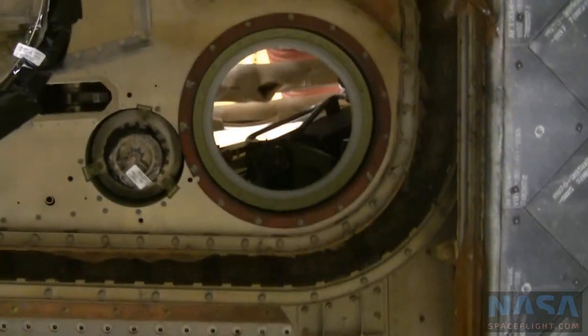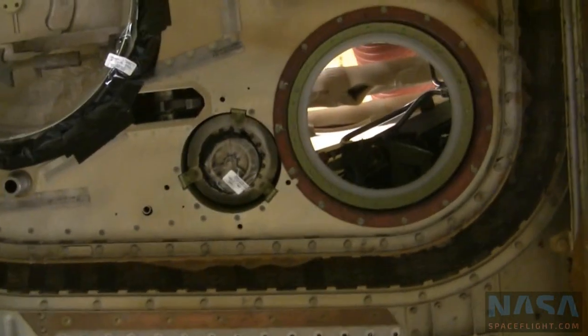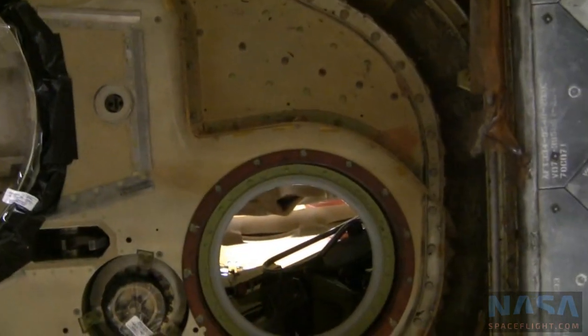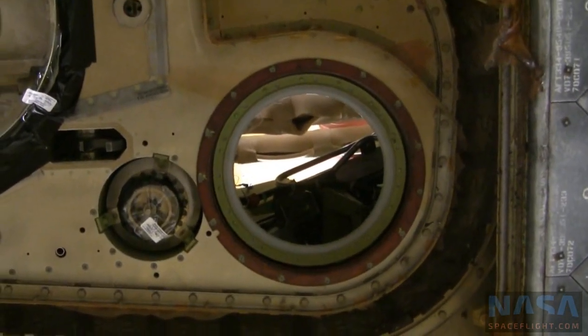So the propellant line — is that the umbilical, like the electrical? Yeah, that's your umbilical, and there's a camera in there too, somewhere, I think.